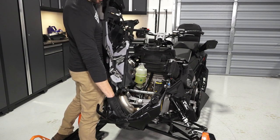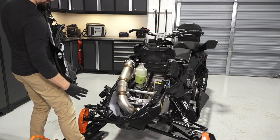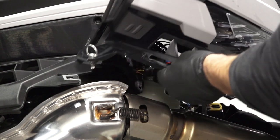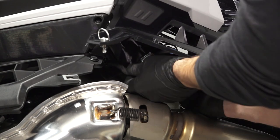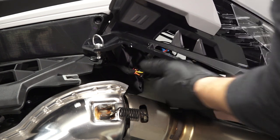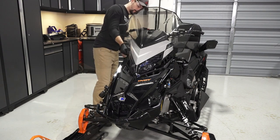Next, reinstall the hood panel, ensuring the tabs in front are properly engaged. Then, reconnect the connector underneath and verify it is secure. Continue by securing the two hood panel latches.